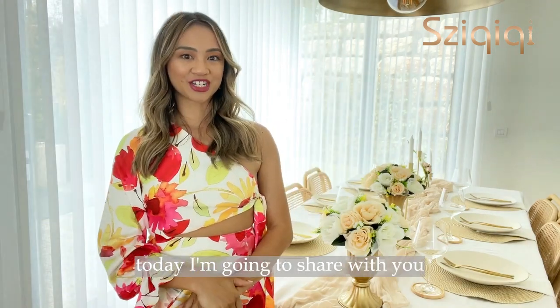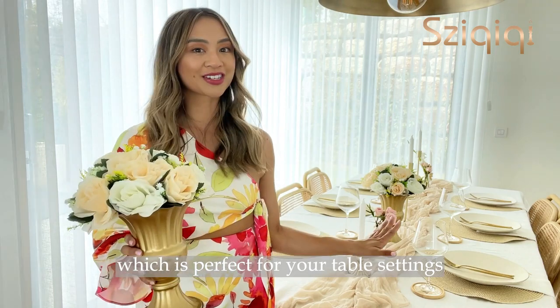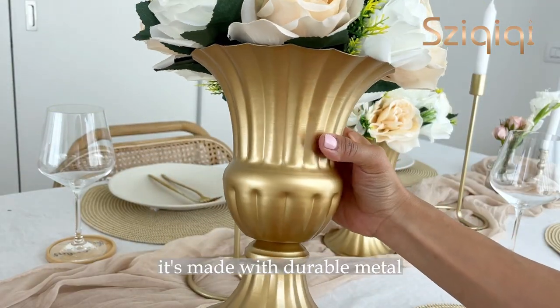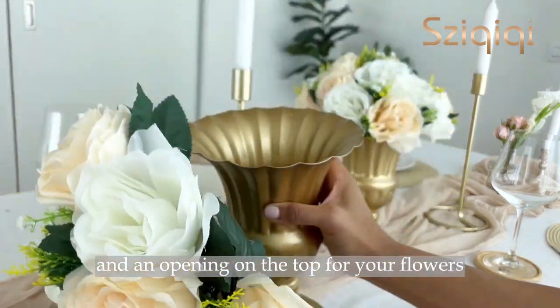Hello everyone! Today I'm going to share with you this gorgeous metal vase which is perfect for your table settings. It's made with durable metal with a polished finish and an opening on the top for your flowers.